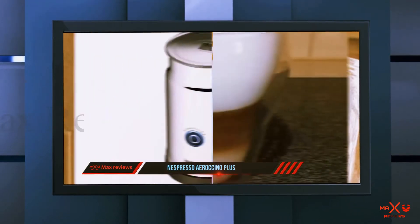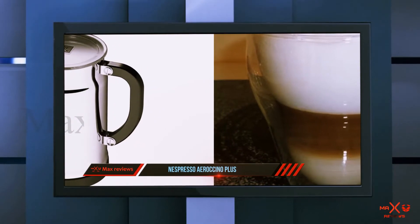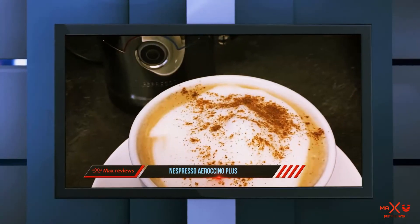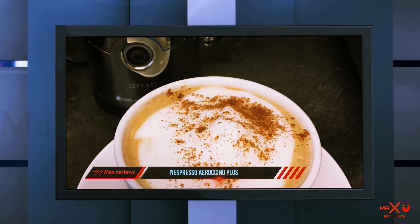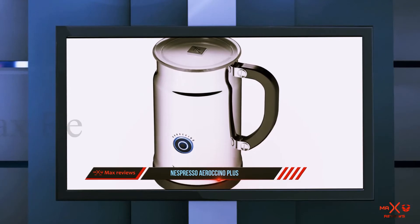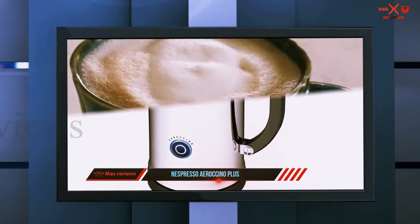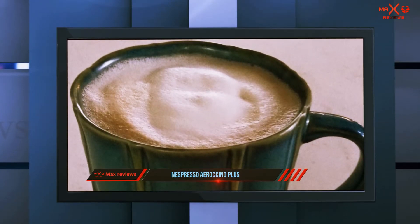However, it won't be enough for more than two people at a time. Both hot and cold froth is possible with this machine, but there's no temperature control. I don't actually believe that it's a deal breaker, but it's a fair warning for those who prefer accurate temperatures to make specialty drinks. I won't be surprised if the price tag gives you second thoughts, but hey — the best things are never cheap.